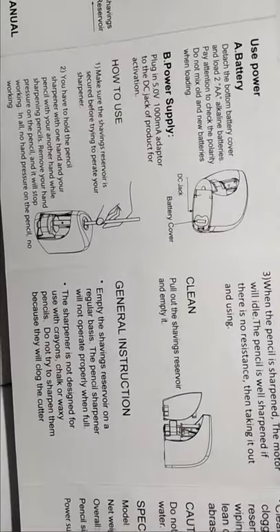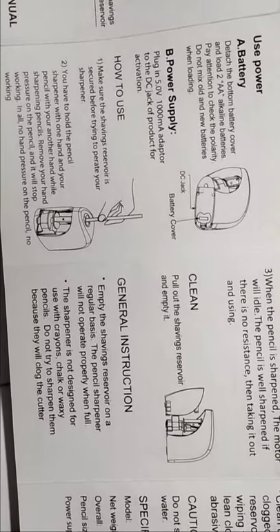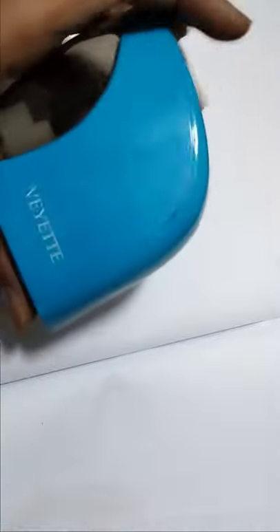How to use — make sure to check the sharpener's instructions. It's a book, so if you forgot how to use this automatic sharpener, you can read this book. Okay, this is the new automatic sharpener.